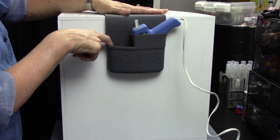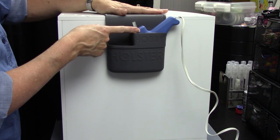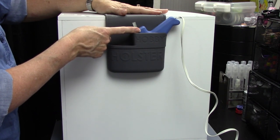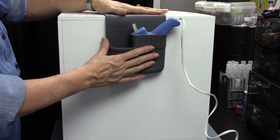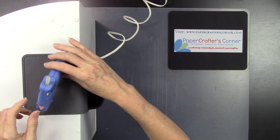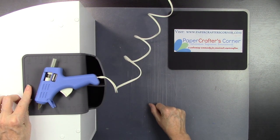Here is just a standard glue gun that most crafters have around. You can slide it right down into the pocket and it hangs out perfectly. You could put your extra glue sticks over on the other side. This could also work for any hot tool that won't exceed 400 degrees — a soldering iron, a wood burning tool, a tool for applying sequins, or a jewelry making hot tool. As long as it's under 400 degrees it is not going to melt the holster.